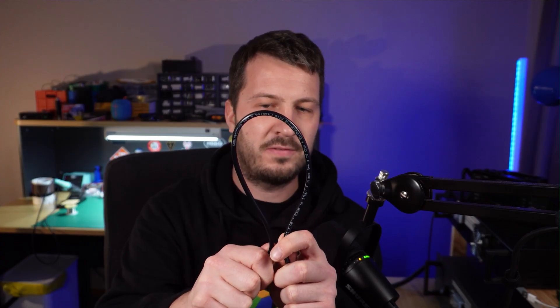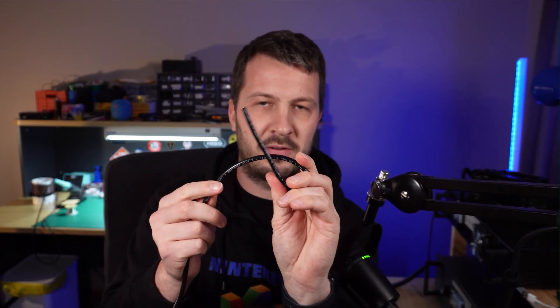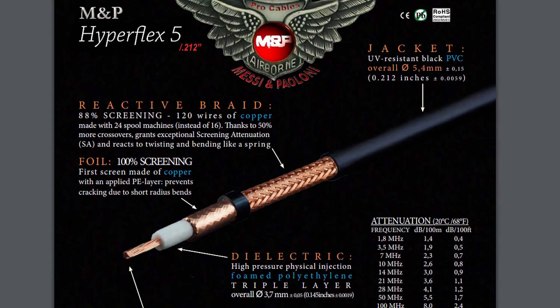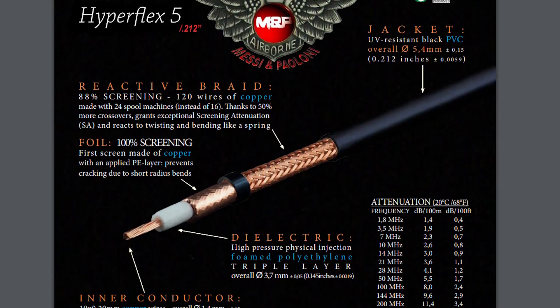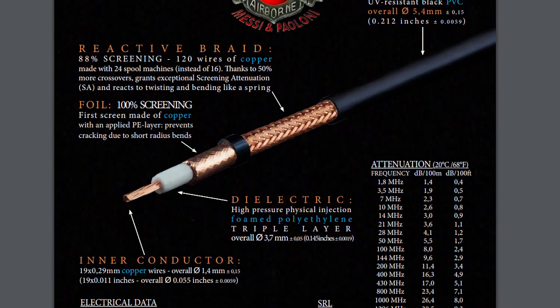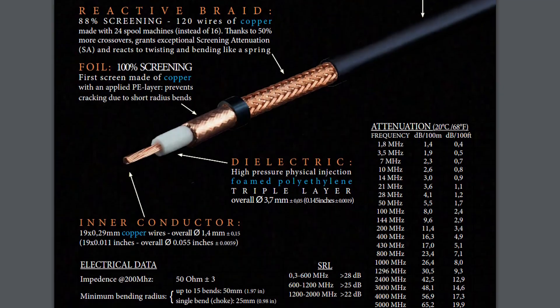This is HyperFlex cable. As you can see, it is super, super flexible. It features a UV resistant PVC jacket, copper clad aluminium braid, and a copper foil which provides excellent shielding. The dielectric is foam polyethylene with a multi-core copper inner conductor. All of the data sheets on these cables are available on the M&P website.